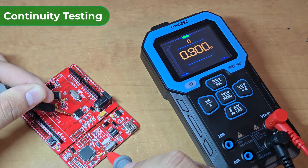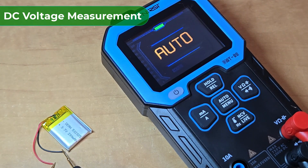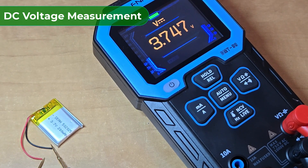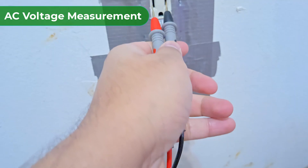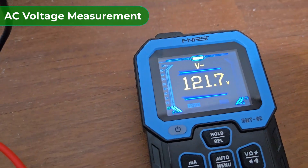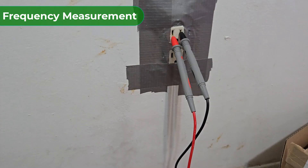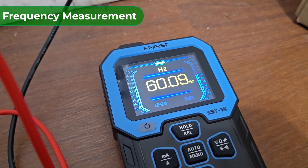I have a few boards and I want to test the continuity. To measure the DC voltage, I have a lithium-ion battery here — it shows a nominal voltage of 3.7V, which is a standard voltage for any lithium-ion battery. You can measure AC voltage with this too. Just put the multimeter to AC voltage mode and start measuring. The AC voltage in Canada and the USA is 120V, which is displayed perfectly here. I also want to measure the frequency of this AC signal — switch it to frequency mode, and it shows a frequency value of 60Hz, which is correct as well.